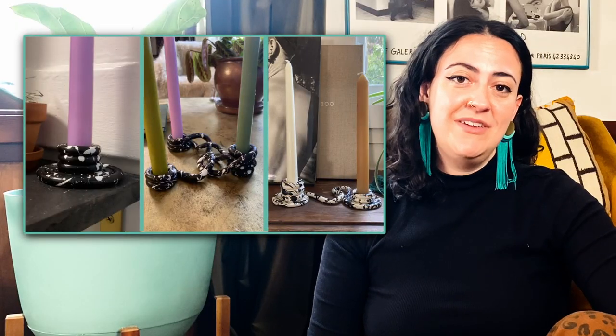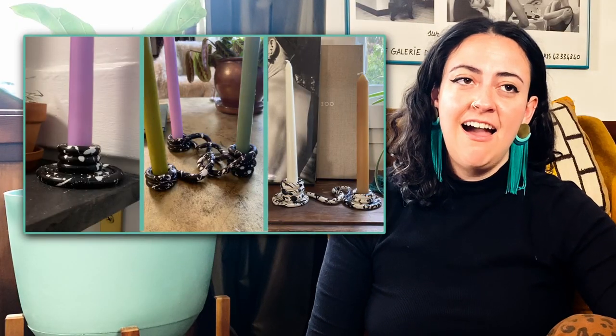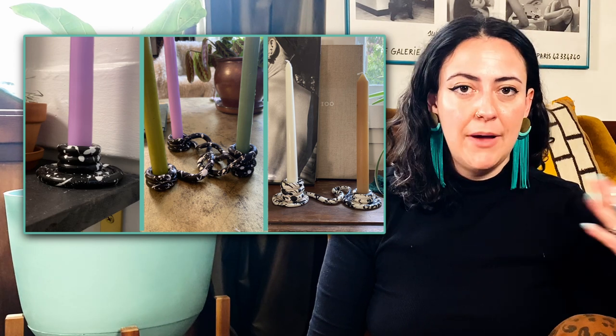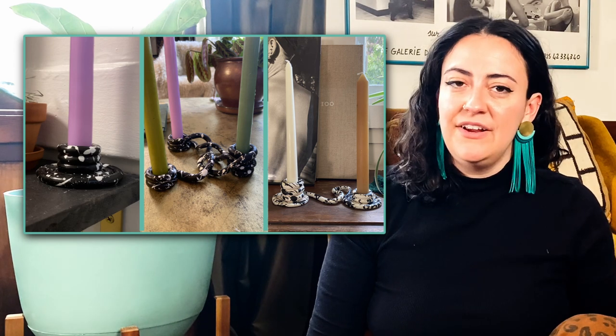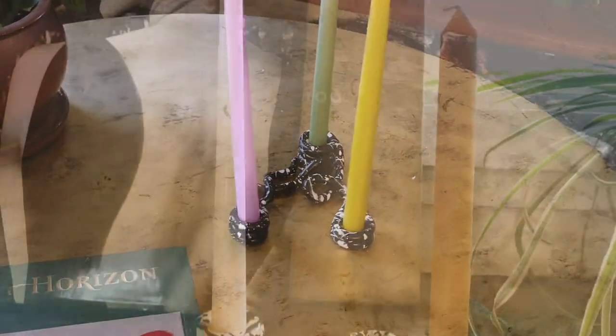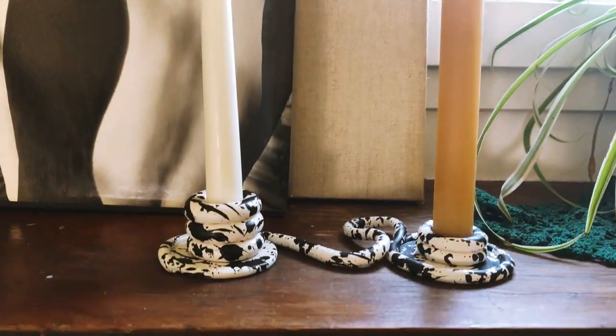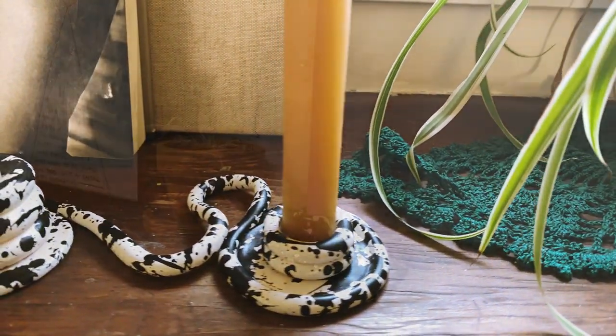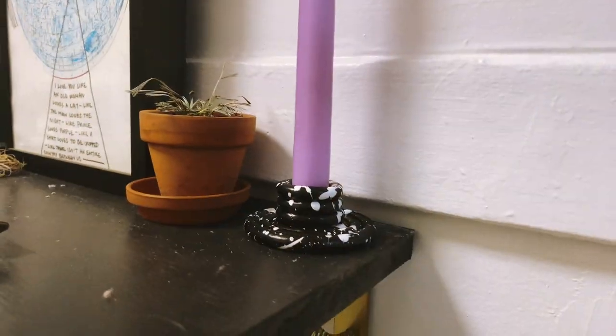I had so much fun making these clay pieces. I've always wanted to take a pottery class, but it's very expensive and I've never had the opportunity or funds. Oven-baked clay is a really fun and accessible way to get that out of your system. I definitely think we should support independent clay artists when we can, but sometimes you want to do it yourself — and that's what this channel is all about.